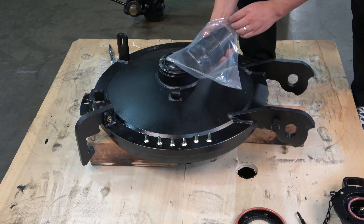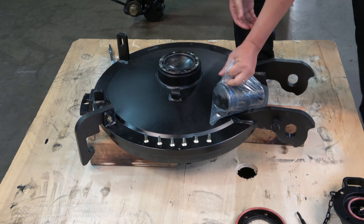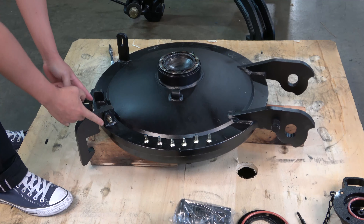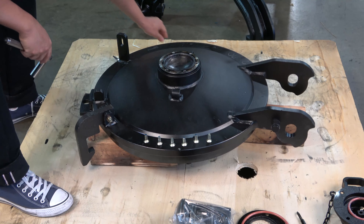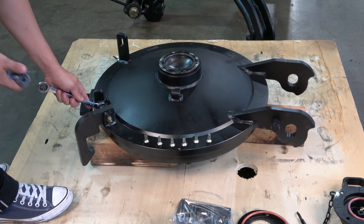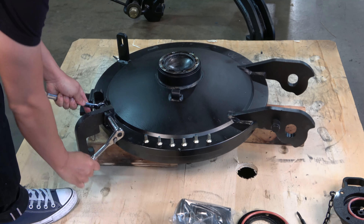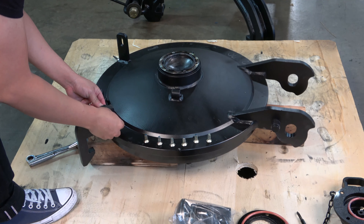Any damage or contamination of these fine threads will impact the cover assembly's performance and longevity. Finally, using a 9/16 inch socket and wrench, remove the nylock nut from the bolt holding the safety hook arm in place. Remove the nut, bolt, and steel hook and set aside for now.